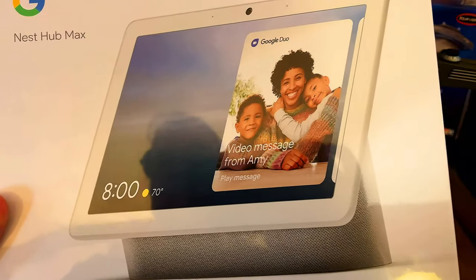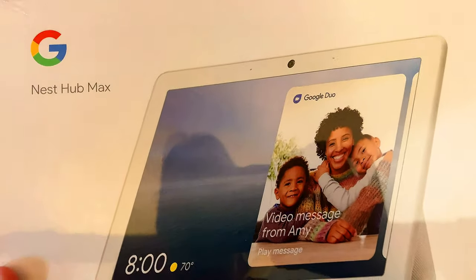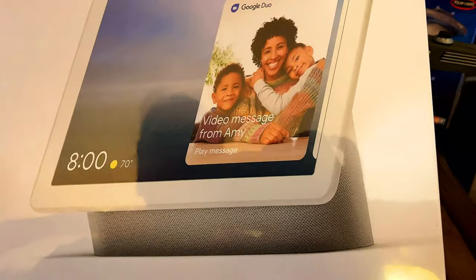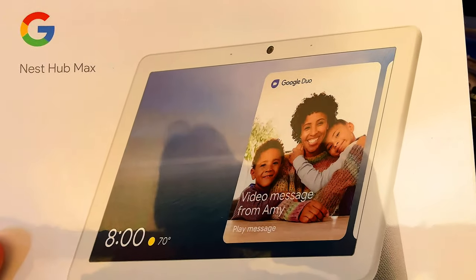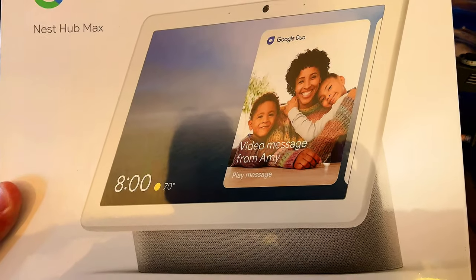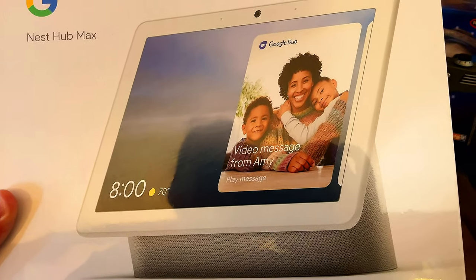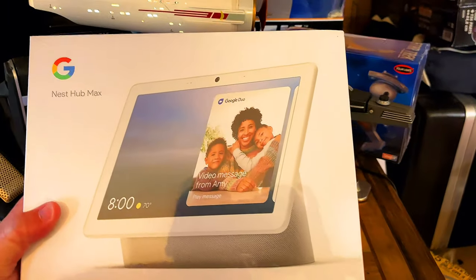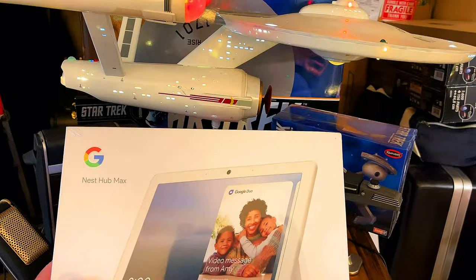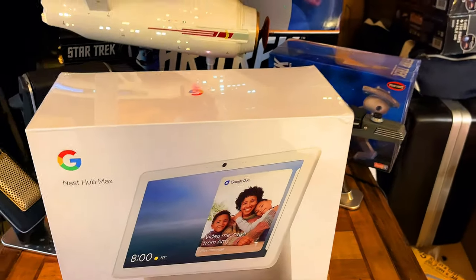I was wondering what I was going to do with it, but then I realized we have a lot of instructions that aren't printed. If I were to try to have a laptop on the desk, it would just get in the way. So I figured this would be perfect. Why don't we take it over to the desk, look inside, and see what comes with it and how we can use it.